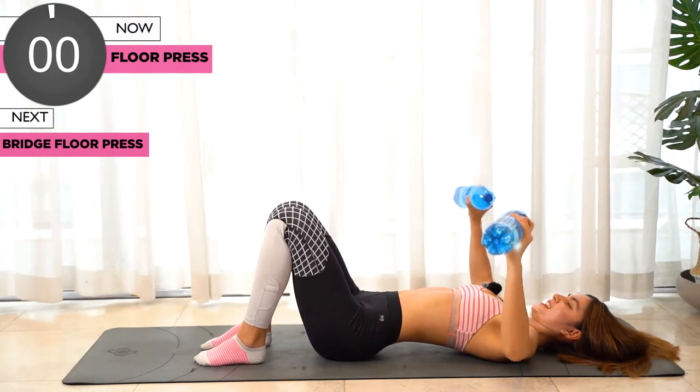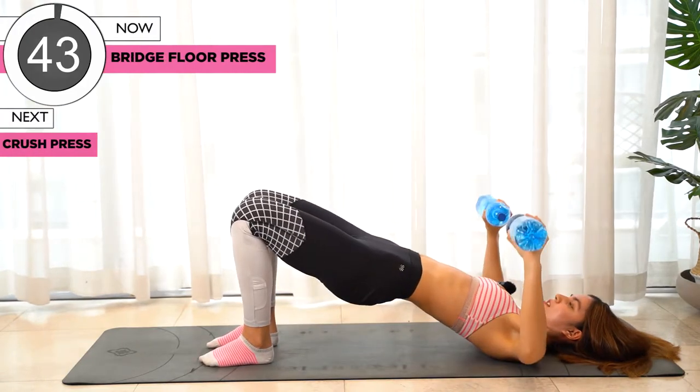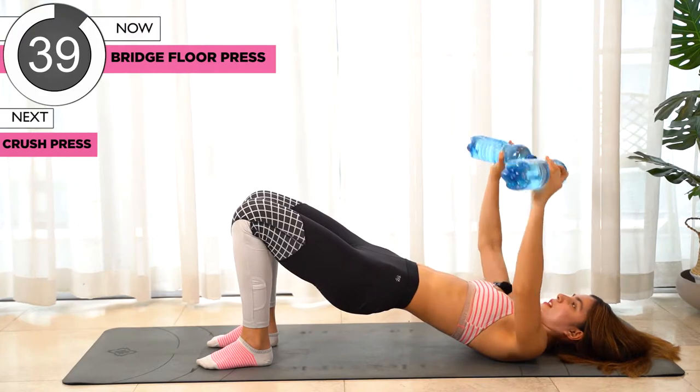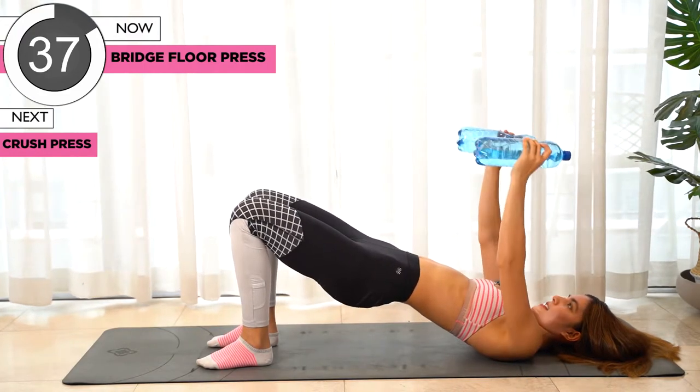For the next one we're gonna just push our hips up and we're still gonna continue doing the floor press.